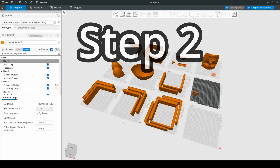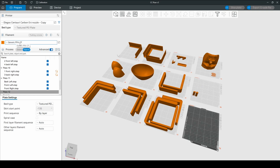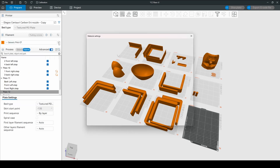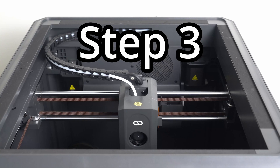Step two: slicer settings. While the printer is drying, we can slice the files. Here's the Elegoo slicer, and we don't have a preset for PPA carbon fiber, but I was able to modify the profile for generic PA6 carbon fiber and change the nozzle temperature to 300 degrees Celsius. That's all we have to do here — super straightforward. They have profiles for all the other common filaments.